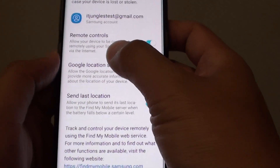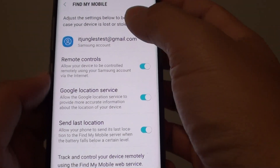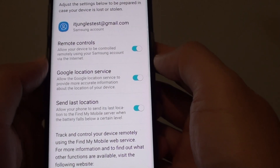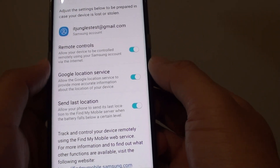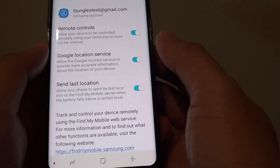With this phone, that option has gone missing. The reason it's gone missing is because it is now automatically built into the account. So once you sign in, reactivation lock will automatically turn on — you no longer have the option to manually turn it on or off. It is automatic now.